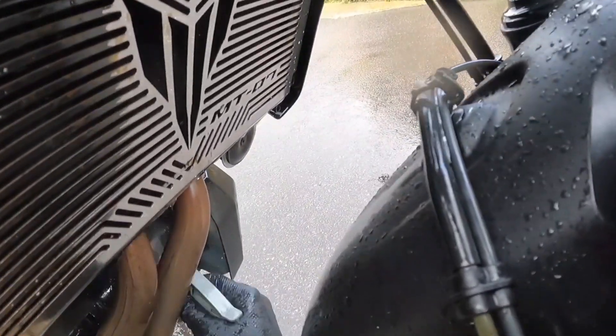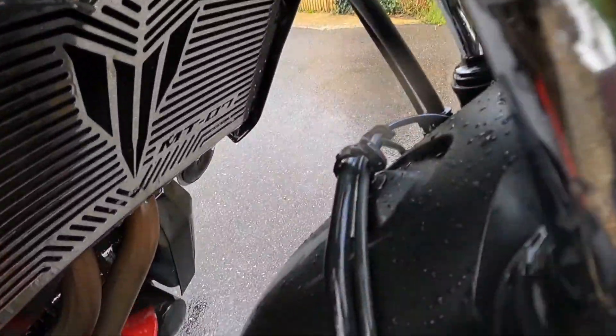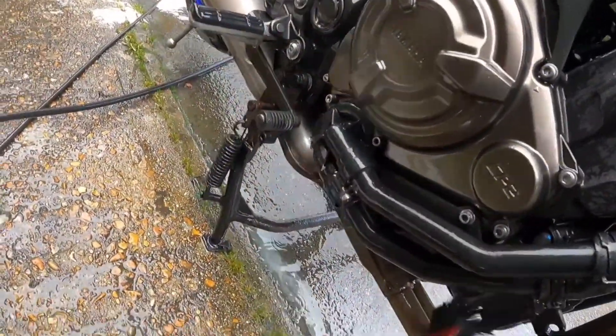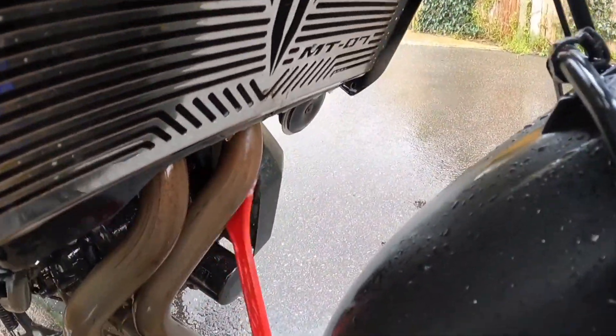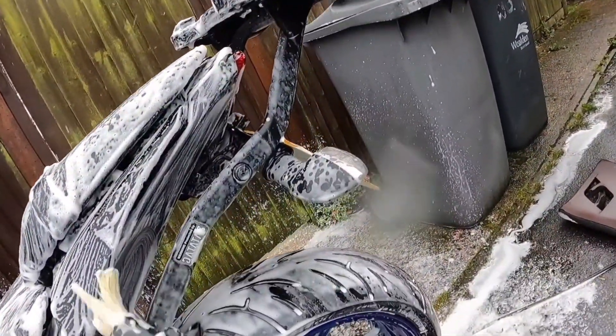Behind the headers is often one of the worst areas for embedded dirt. Work your way around the bike methodically, making sure you clean every part.